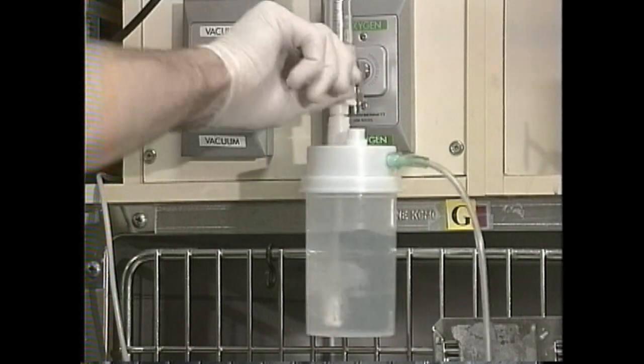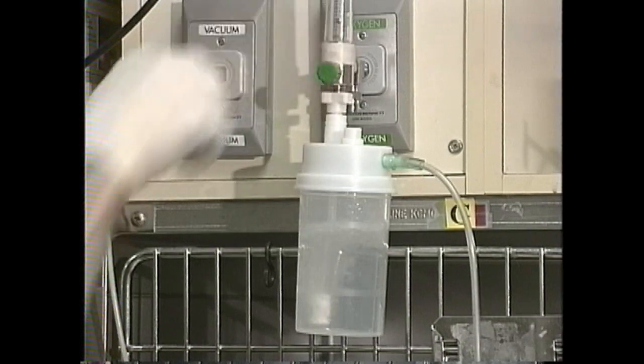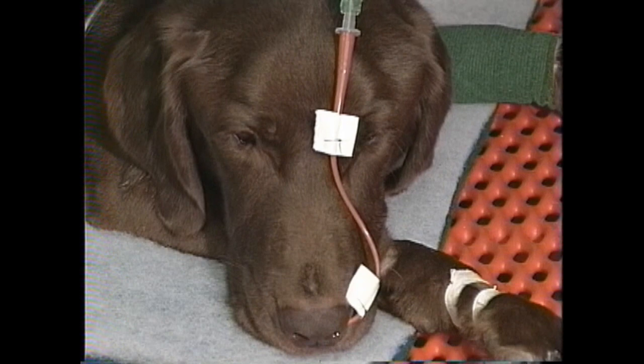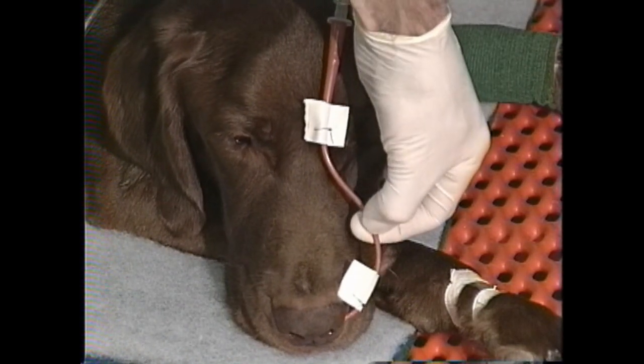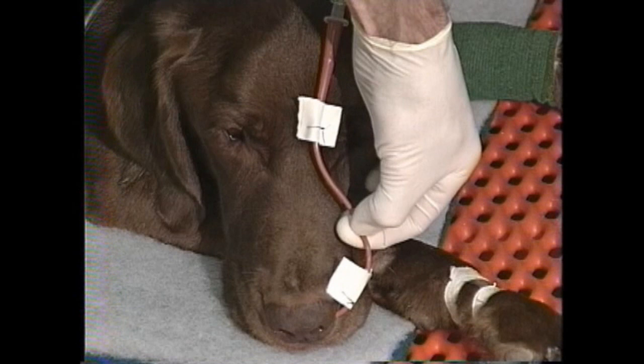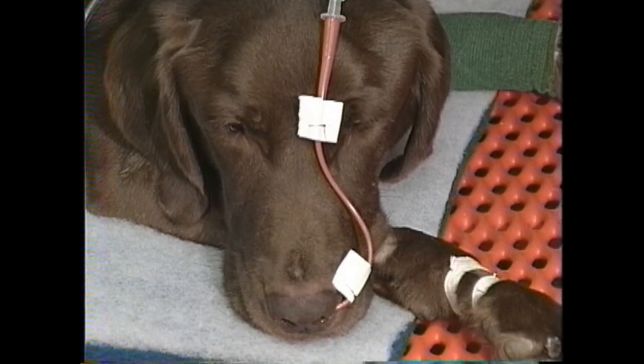I'll now turn on the flow. Typically the dose of oxygen is 50 mils per kg per minute to a maximum of three to four liters per minute. As a final check for security of the system I'm going to pinch the tube on the dog's nose — that should over-pressure the system and cause the pop-off valve to chirp or buzz, alerting you that the system is tight. If you don't hear the pop-off valve blow immediately or within a second or two, there's a leak somewhere in the system you need to attend to.